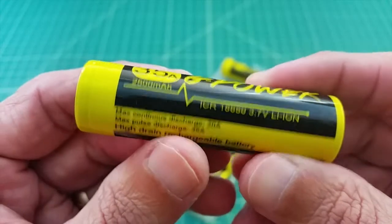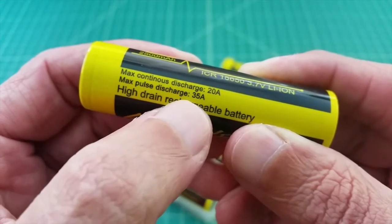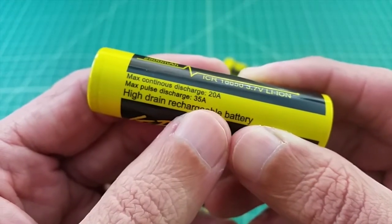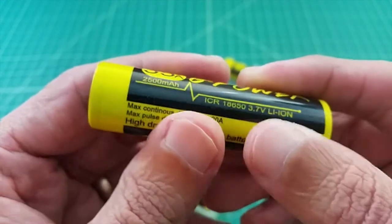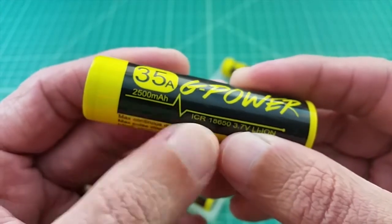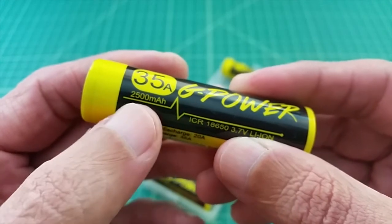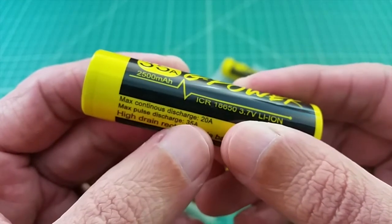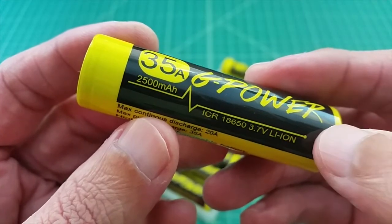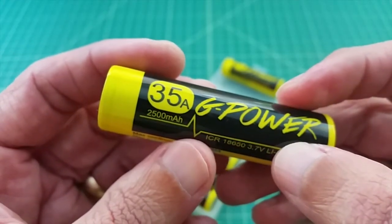Looking at the amperage specs: this one says continuous discharge is 20 amps, and max or pulse discharge is 35 amps. There's some debate about how to measure a pulse discharge — is it half a second, one second? If different battery companies measure it differently, you end up with inconsistent comparisons. This battery is 2500 milliamp hours, which denotes its capacity. Generally, the higher the mAh number, the lower the discharge rate, because to get more capacity you increase the chemical density inside the battery, and denser chemistry means electrons flow at a slower rate.